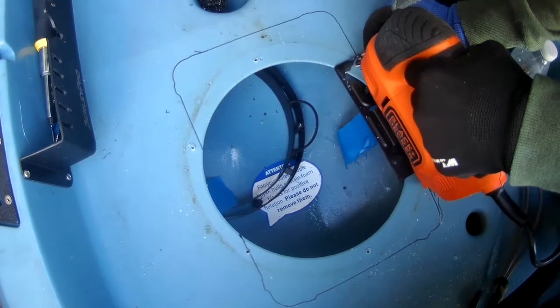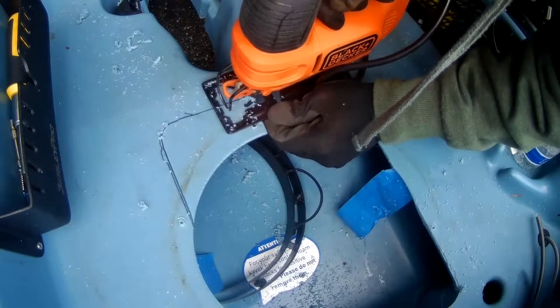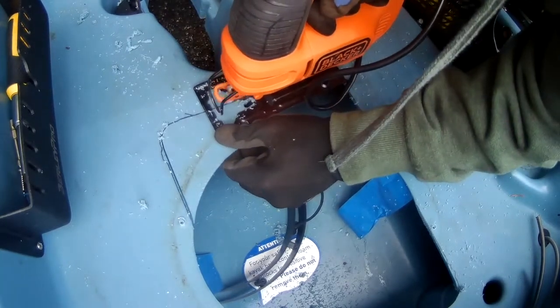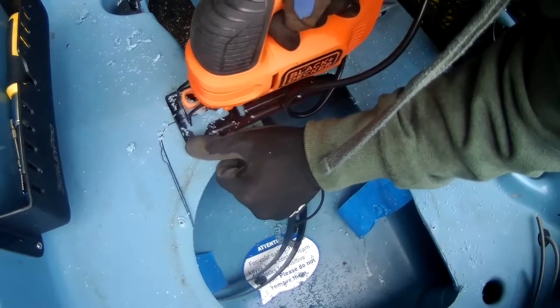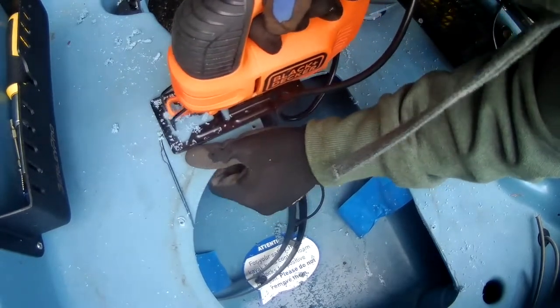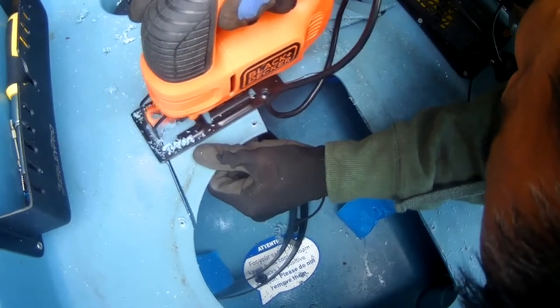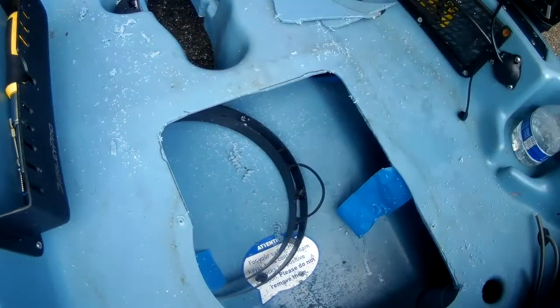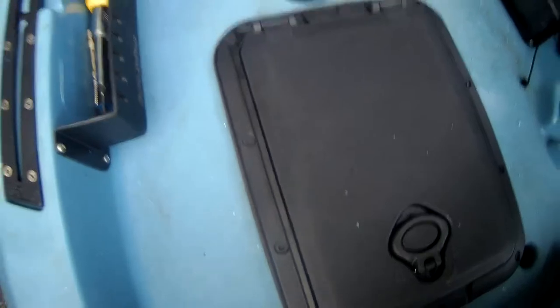It's pretty soft plastic. I'm using a little Black and Decker — I'll link it in the description below, just got it off Amazon, think it was like 30 bucks at most. It comes with the blade and everything, so pretty easy. You do have to kind of reorient yourself because you start hitting the sides of the kayak, but here's a little test fit.